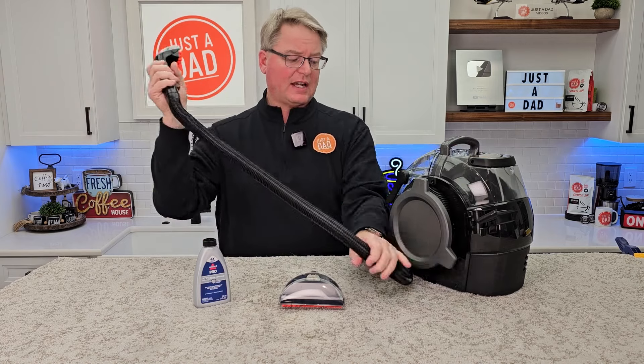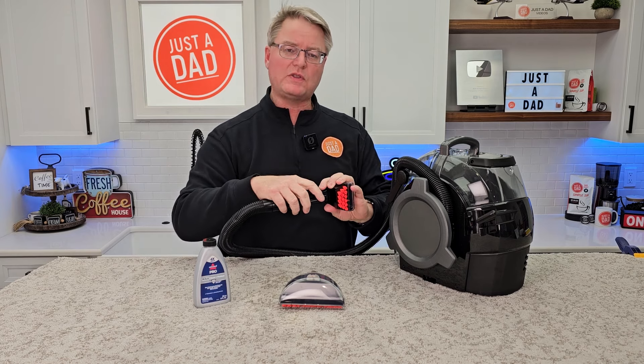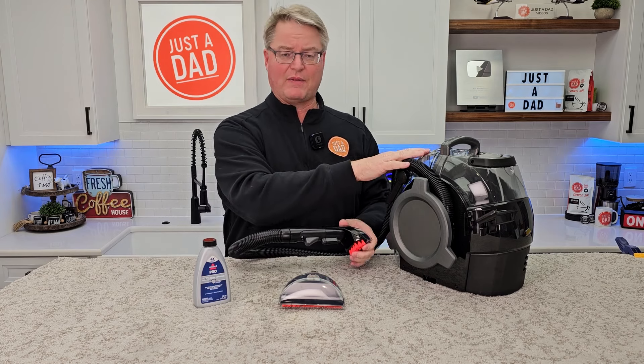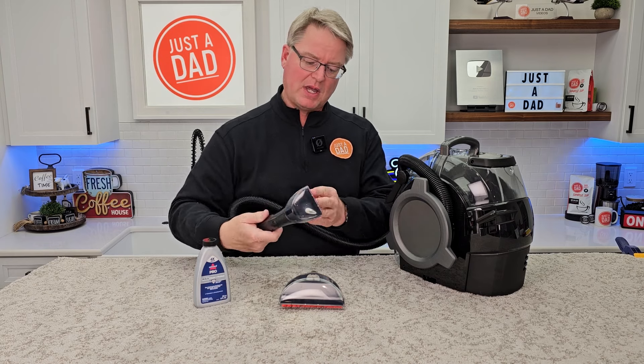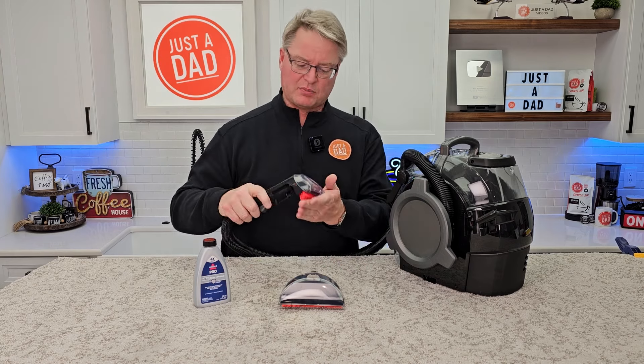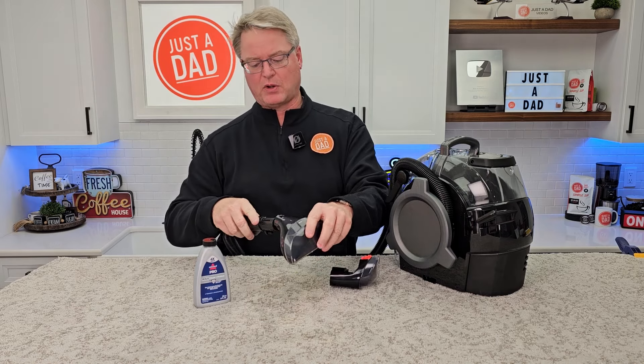It's got a really long hose. The nice thing about this is when I press this trigger right here, solution is going to come out under pressure when I've got this turned on. It's going to spray solution and it's going to have suction the whole time. I can really get in there. This has got a nice brush to get in there and clean. I can take the head off and put another one on really easily.